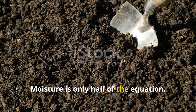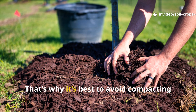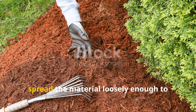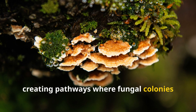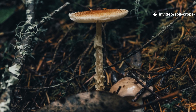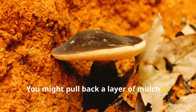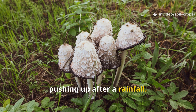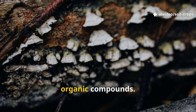Moisture is only half of the equation. Fungi also need oxygen to weave their delicate threads, which is why it's best to avoid compacting mulch layers into heavy, airtight piles. Instead, spread the material loosely enough to allow small pockets of air, creating pathways where fungal colonies can breathe and expand. When fungi are thriving, their presence is unmistakable — you might pull back a layer of mulch to discover white mats spreading across wood chips, or notice clusters of mushrooms pushing up after a rainfall. These are signs that fungi are hard at work breaking down lignin into complex organic compounds.